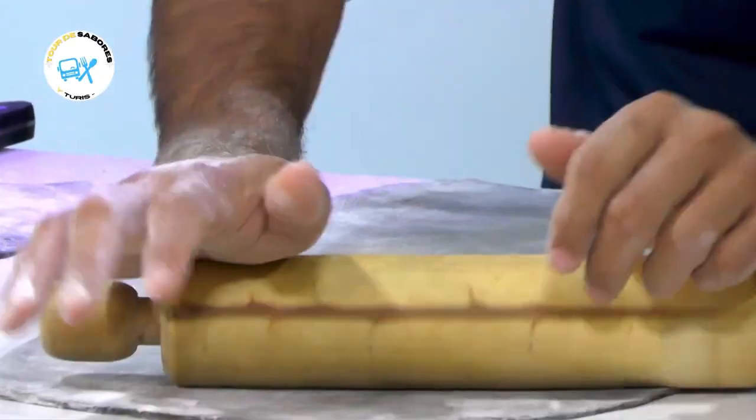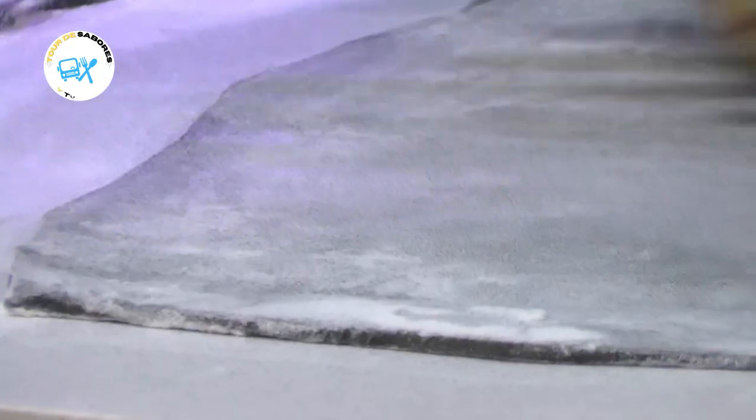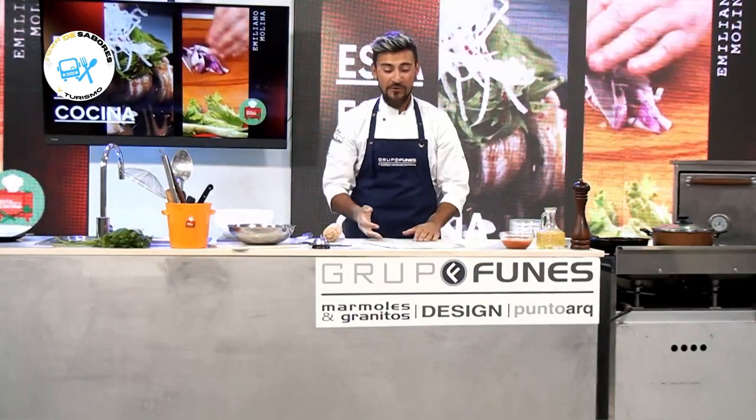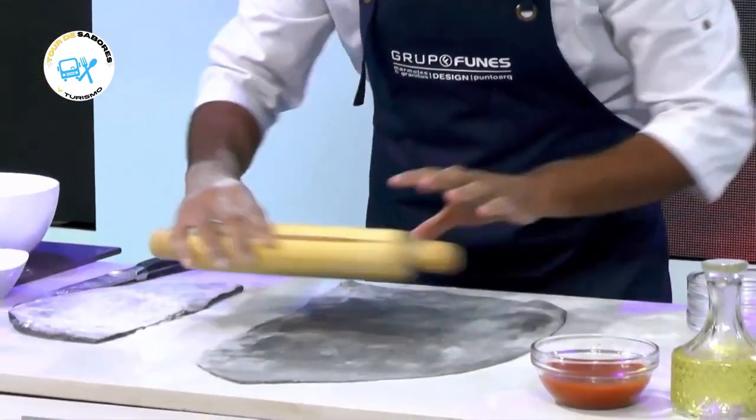Hagan esta receta, que la verdad es súper fácil. Y sobre todas las cosas, una vez que está el plato servido en la mesa y vean los colores, lo que lograron en ese plato, queda muy bueno. La satisfacción es estupenda.